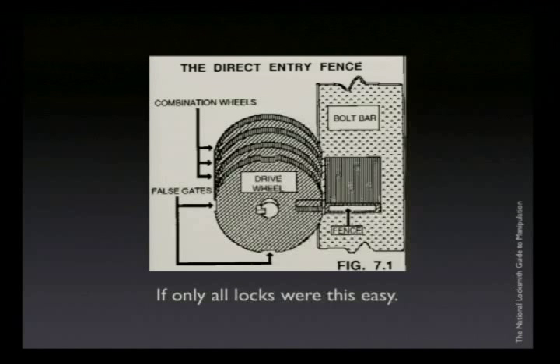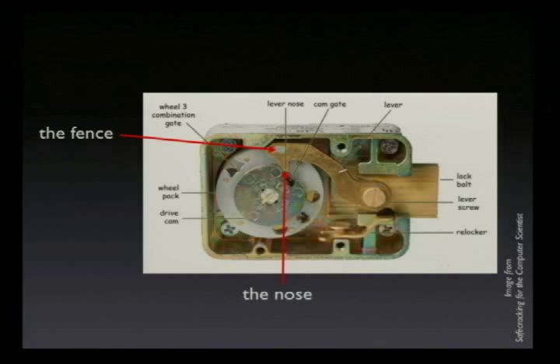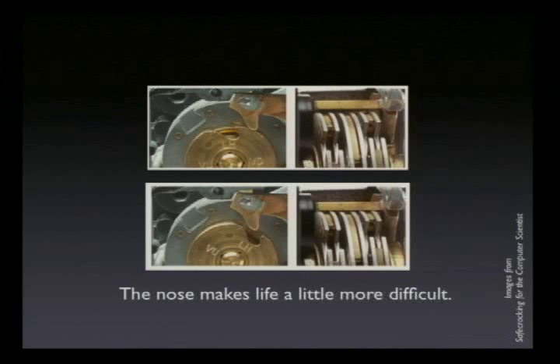At some point, people figured out this was not such a good thing. They came up with the idea of the nose and the cam. We have our fence — it's a little square thing that moves in the lock. The cam is this large disc in the back, directly connected to the dial, and it has a little notch cut in it called the drop-in area. When the nose can drop into that drop-in area, only then will the fence actually touch the wheels. You can see the nose resting on the cam — it's not over the drop-in area, and so the fence is not actually touching the wheels and you can't hear anything.